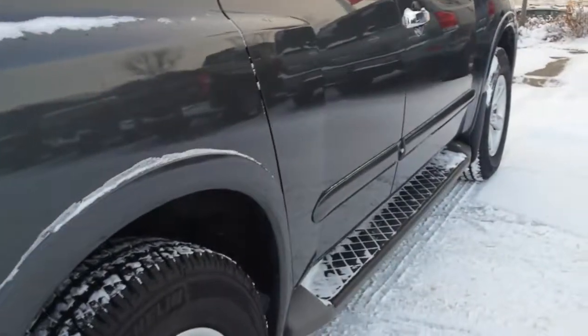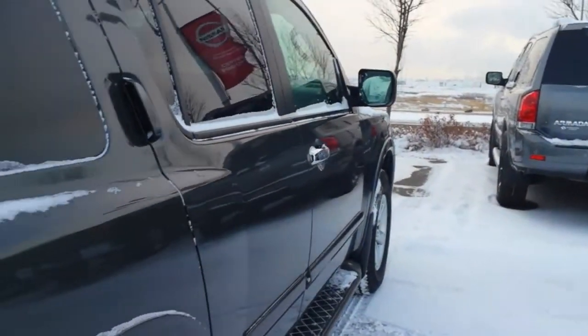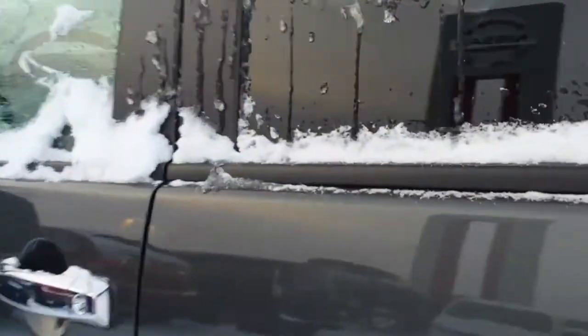Let's see around this side — once again, the body's nice and straight. We'll do a quick shot on the interior here. You've got heated outside mirrors and heated leather seats.